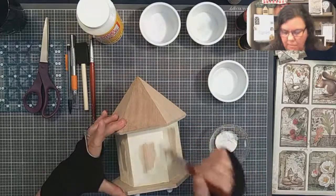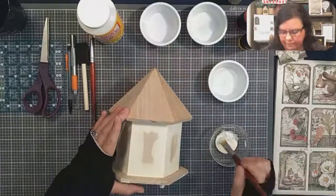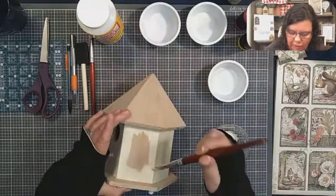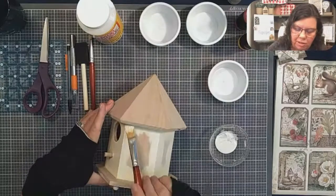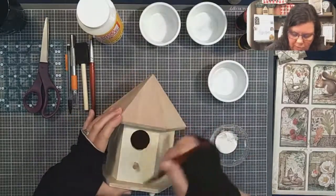My husband does mod podging — is that a word, mod podging? He likes to do picture transfers onto wood. He makes his own wood surfaces and then takes pictures and uses mod podge to transfer the picture onto the wood. It's really, really pretty.